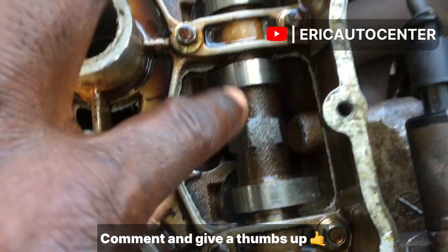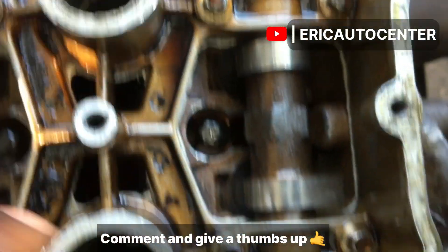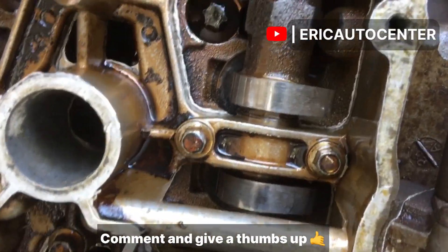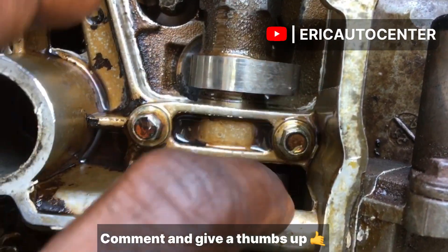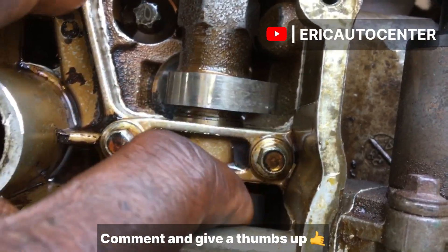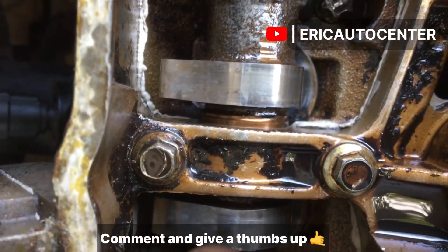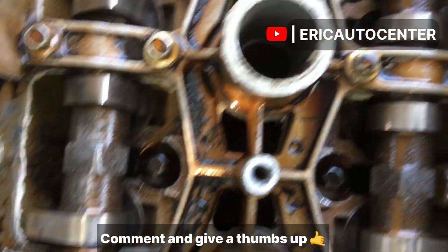These are where the lobes are located. I'll show you the other side — you can see here is where the lobes are located. This is the correct timing lobe position. The camshaft lobes come to this side too, the same — so they are all pegging in one area.